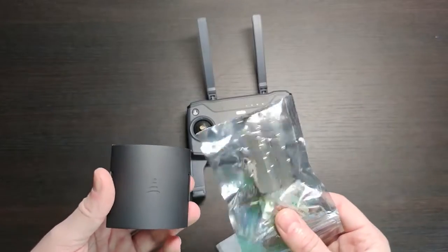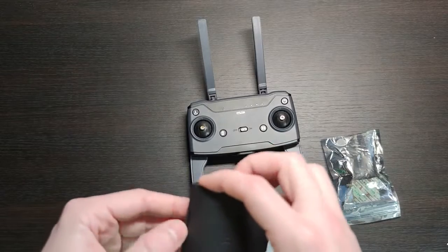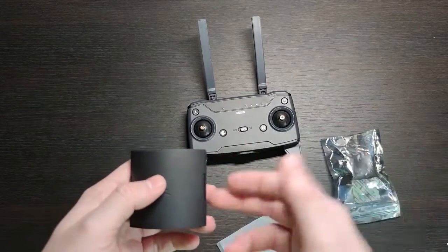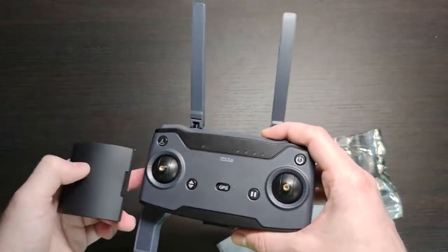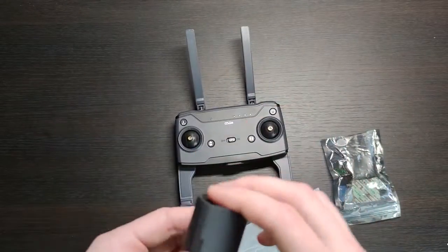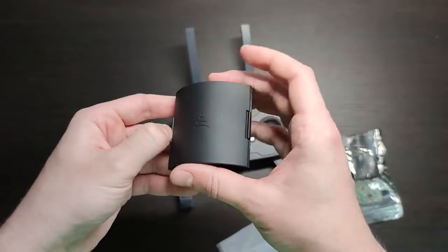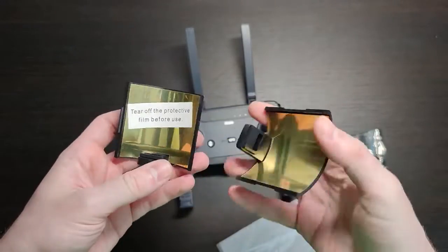It says that together with antennas it will extend your signal up to 50%, and sometimes even two times better. So basically with this SeaFly drone it says that it supports two kilometers, but with this extension at least three, 3.5 kilometers.